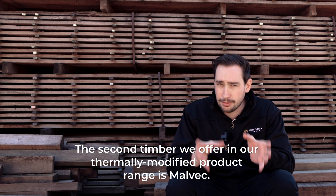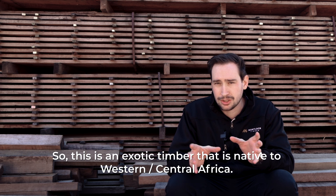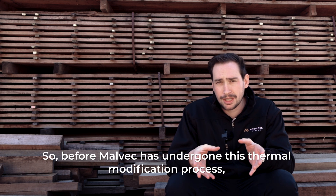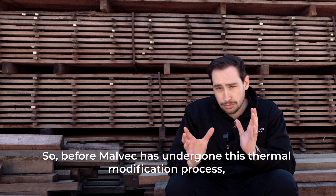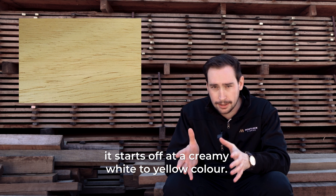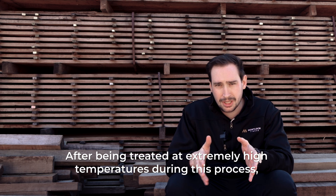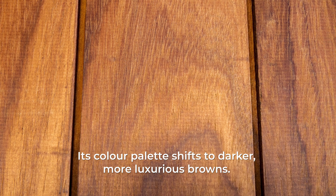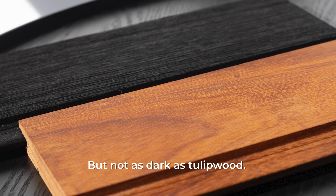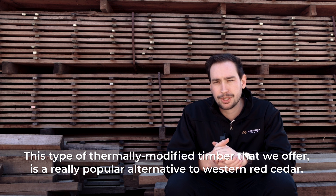The second timber we offer in our thermally modified product range is Malvec. This is an exotic timber that is native to western central Africa. Before Malvec has undergone the thermal modification process it starts off at a creamy white-yellow colour. After being treated at extremely high temperatures, its colour palette shifts to darker, more luxurious browns, but not as dark as tulip wood. This type of thermally modified timber is a really popular alternative to western red cedar.